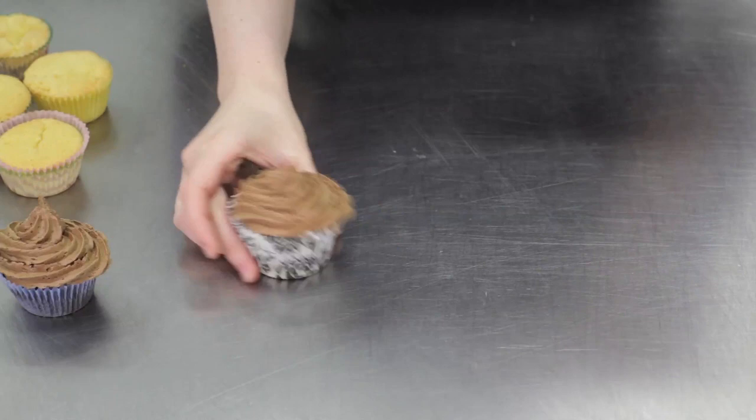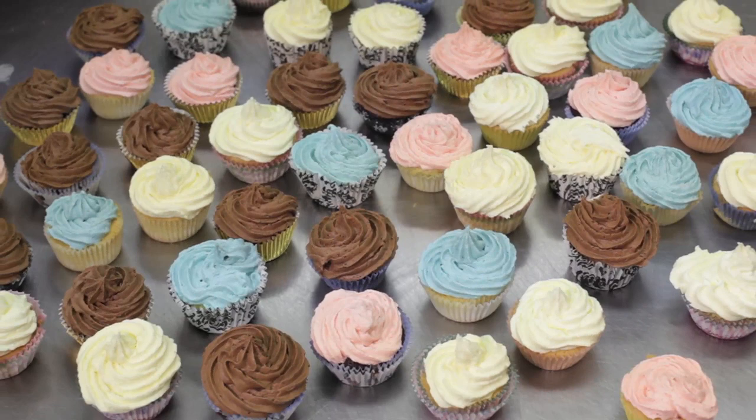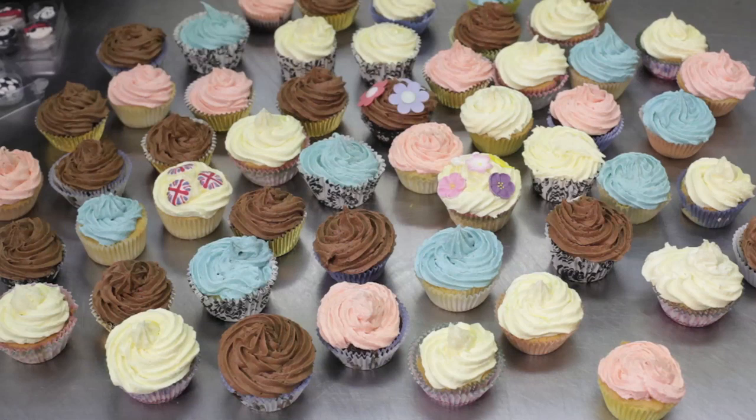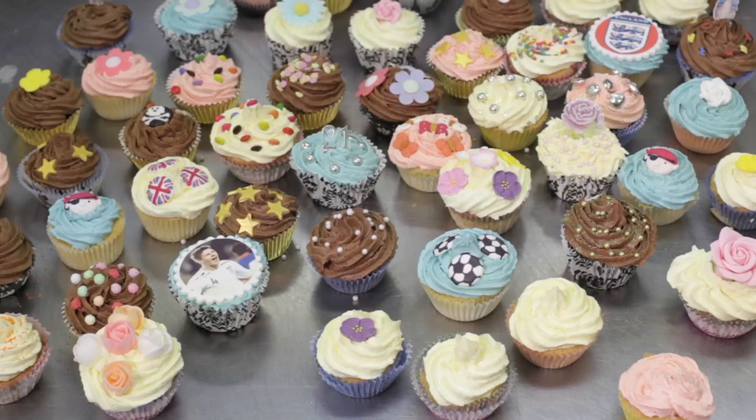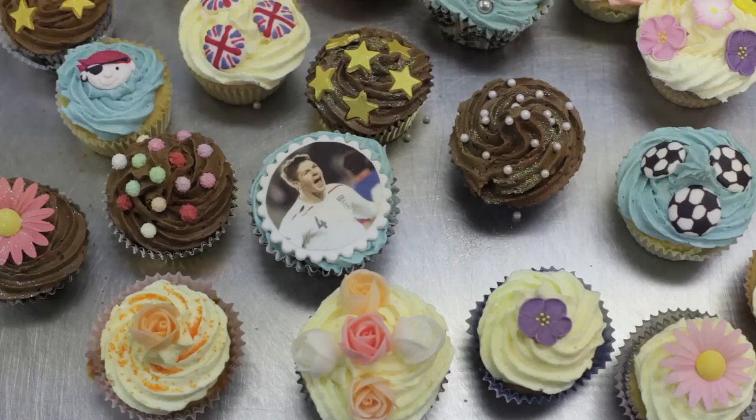To decorate the cupcakes, you can use ready-made decorations, decorations you've cut out yourself from icing, sweets, printed edible photographs, and you can even buy little decorations to match the cupcake cases, like this cute Tom kitten.